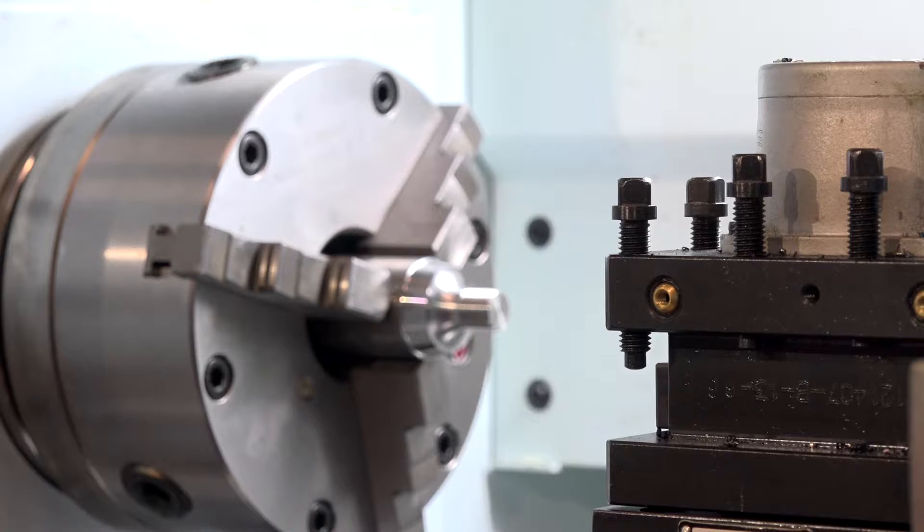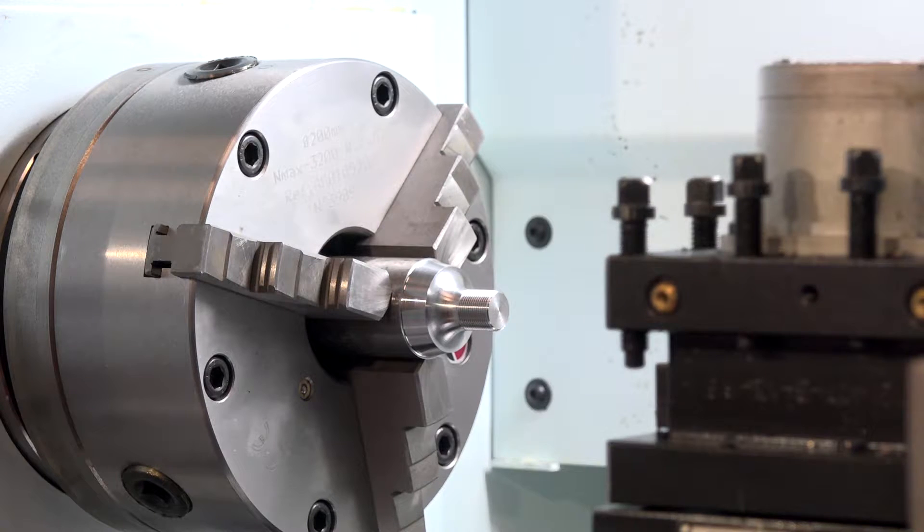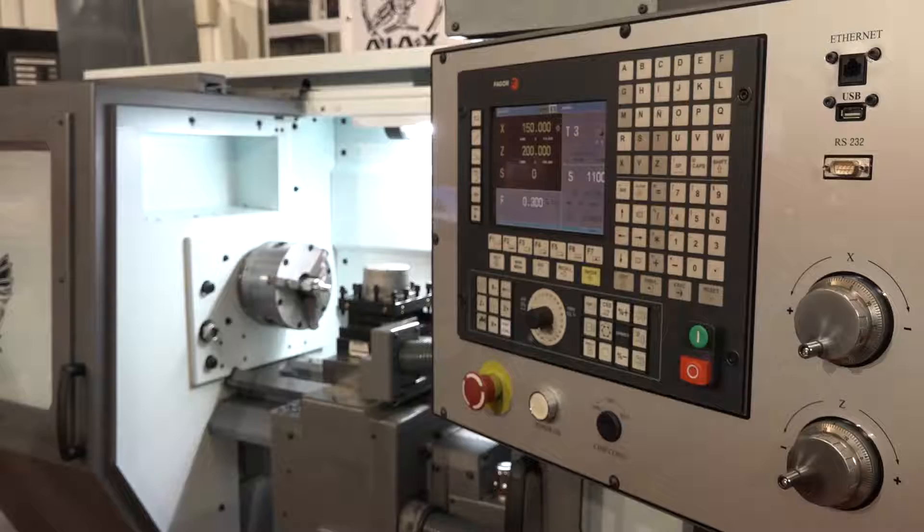Everybody can offer a flatbed CNC machine with a quick-change tool post, but the advantage we've got is we can put a four-station automatic tool post on this model. We can also put an eight-station turret on it as an option. Different models going up the range offer slightly different specifications as a modular machine.